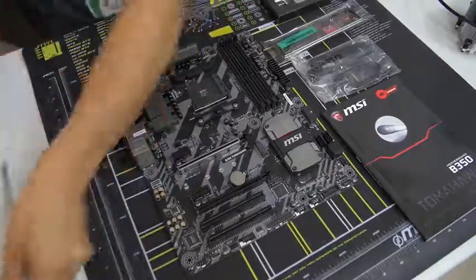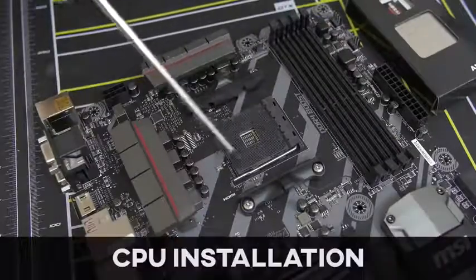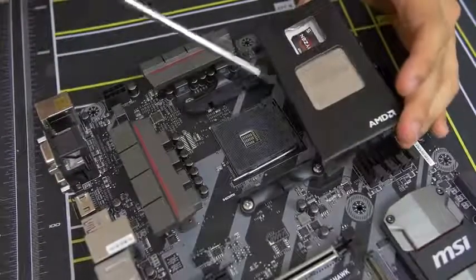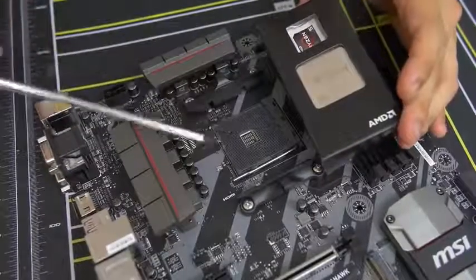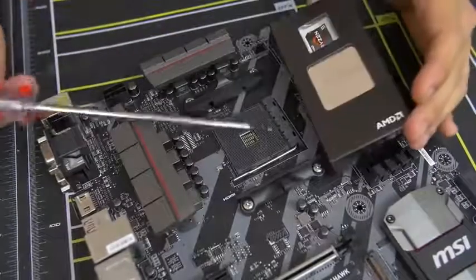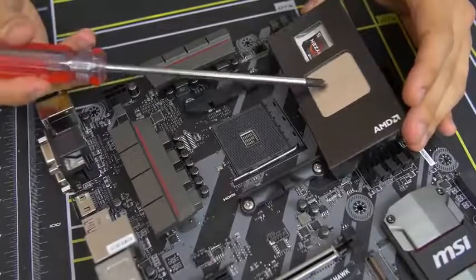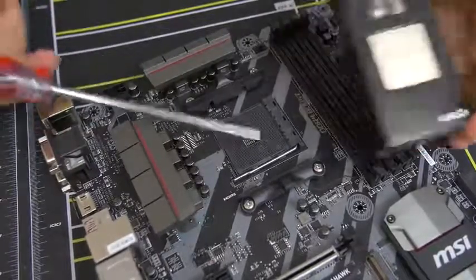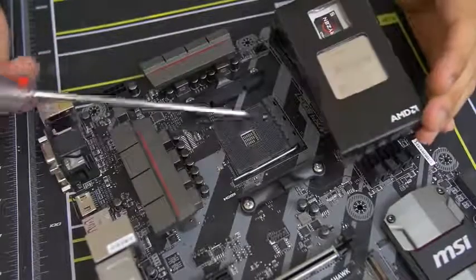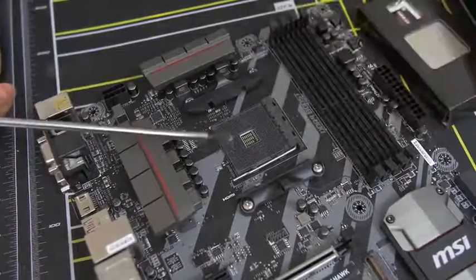On that note, we can actually install our CPU. Here's a closeup look at our CPU socket — this is basically where the CPU gets physically mounted on the motherboard. This one in particular is the AM4 socket. AM4 is only compatible with AMD Ryzen CPUs, at least at the time of filming. Don't bother putting in a non-Ryzen AMD chip or an Intel chip — bad things will happen. Stick to Ryzen for AM4 and you'll be good to go.